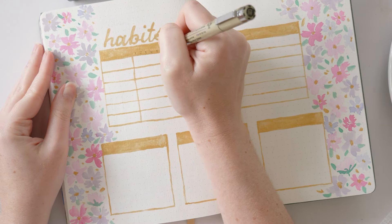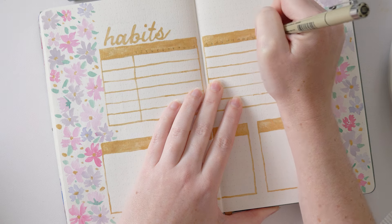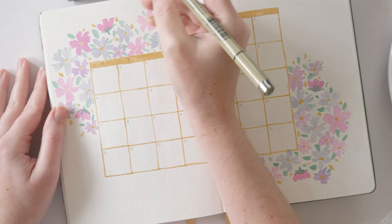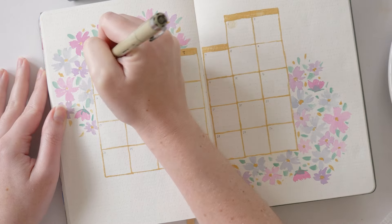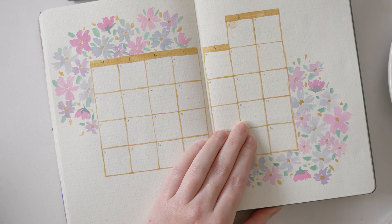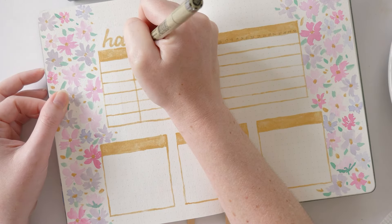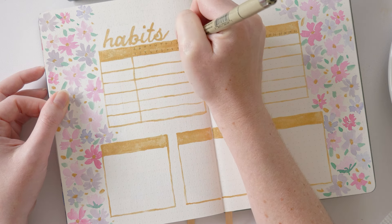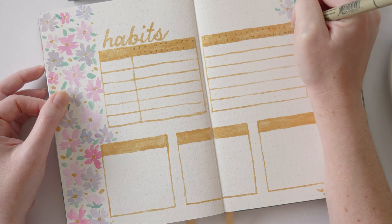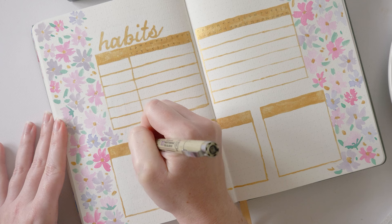The next step is to add numbers and initials along the gold bar at the top of the habit tracker so that I know which space corresponds to which day of the month. I made that gold bar deliberately two dot grid spaces tall, so the bottom row can be the number — one, two, three, four, five — and the top row can be the initial. June starts on a Saturday, so the first initial on the habit tracker will be Saturday and then it'll continue through to the end of the month. Once those are down, I'll also add a little heading in the gold bar for each of the boxes underneath the habit tracker — I'm going with a simple capitals look because I didn't want it to stand out; I wanted it to be easy to read but not really a feature of the page.